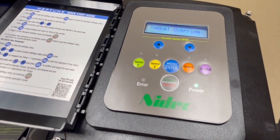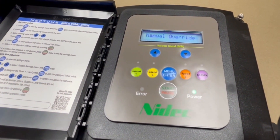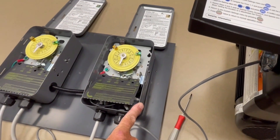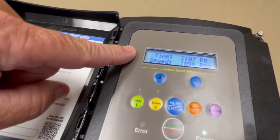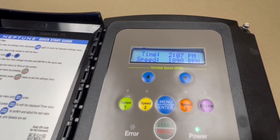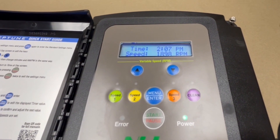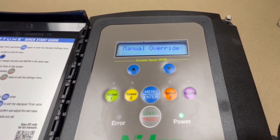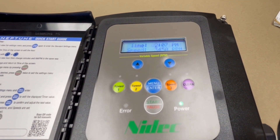Notice the speed didn't change — the higher speed always overrules. Time clock one is on and we go down to 1898 RPM, as shown on the control. Then when time clock two comes on at the same time, the higher speed overrides the lower speed and we're back at 3450 RPM.